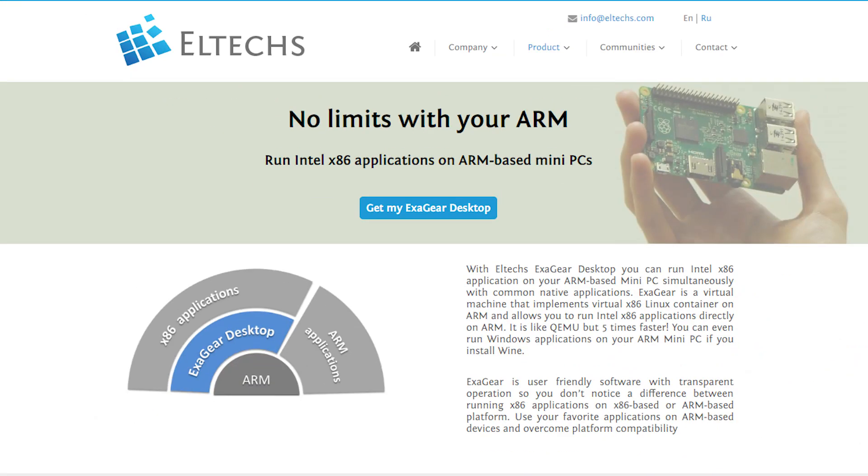Welcome back to another video. Eltechs reached out and wanted me to review the new software ExaGear. As you might have judged from the name, it's a software designed to run x86 applications on a Raspberry Pi — basically emulating x86 on an ARM processor. Honestly, at first I was a bit skeptical.